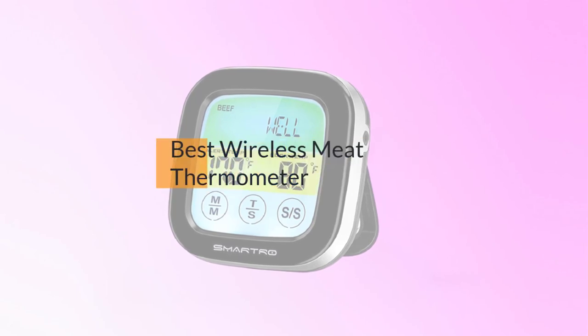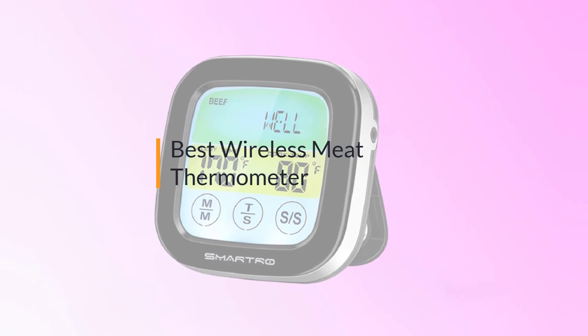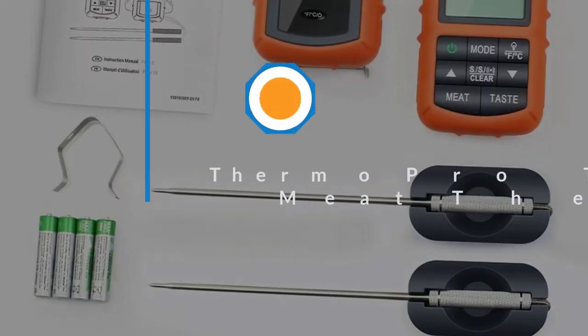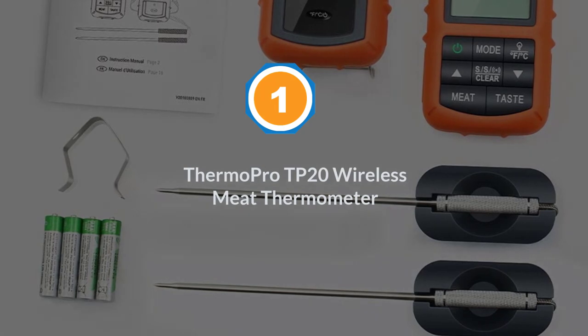If you are looking for the best wireless meat thermometer, here is a collection you have got to see. Let's get started. Number one, most popular: ThermoPro TP20 wireless meat thermometer.